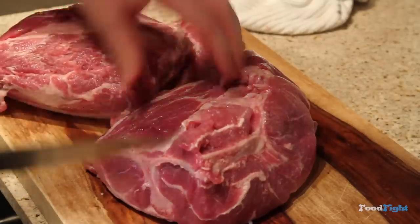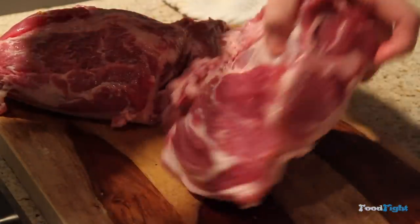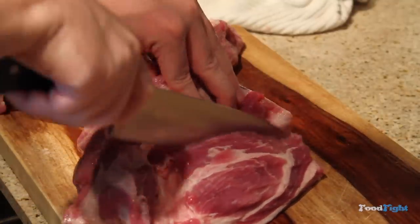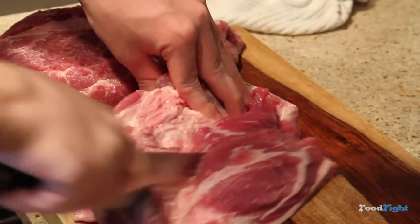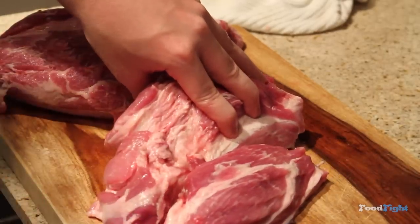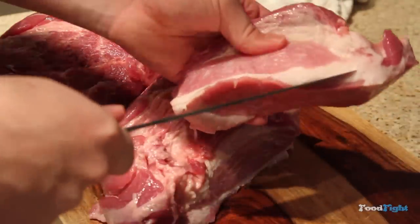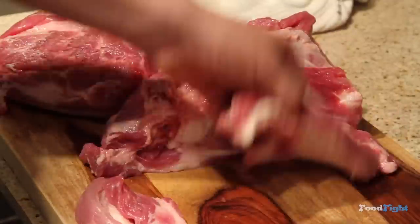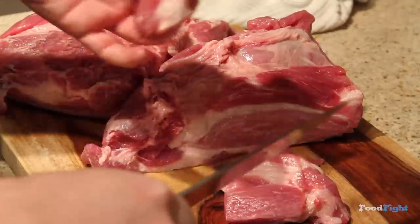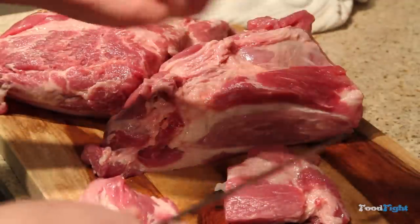That piece is easy — you just want to chunk it up. What we're doing is chunking all of this so it's the same size. You're going to want to start cutting meat off in big chunks. The fat's layered in, so we're going to trim it, but you could spend all day trimming fat off this thing. We're going to cook the thin stuff off in the broth, but this thick stuff you're going to want to get out. It's like a dollar ten a pound, so I don't really care.